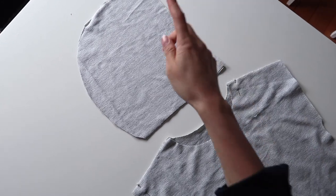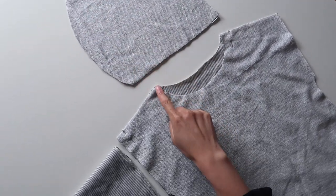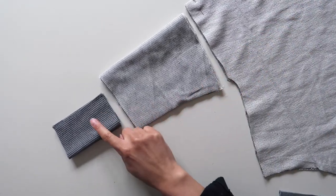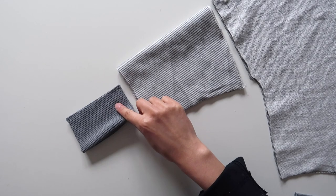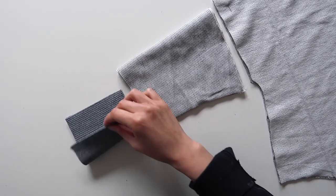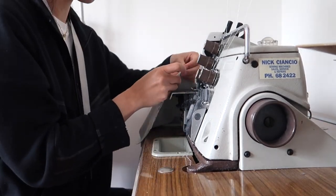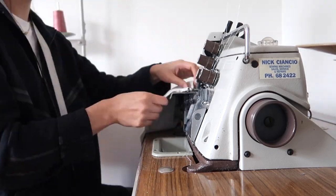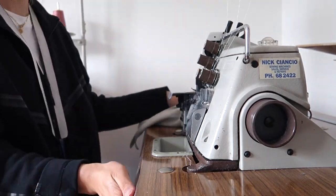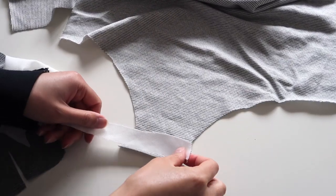I'll begin by sewing the hood, the shoulder seams, and the sleeve cuffs. All my pieces are right sides of the fabric together, and my sleeve cuffs are folded in half in the same direction as the ribbing. I'll serge them all in one go because I hate going back and forth to my machine, so I'll do all those seams at once.